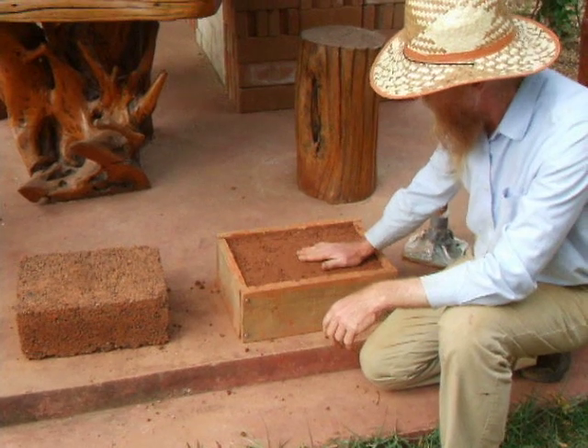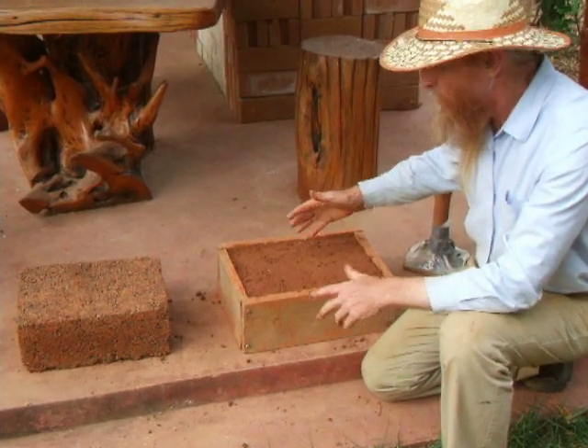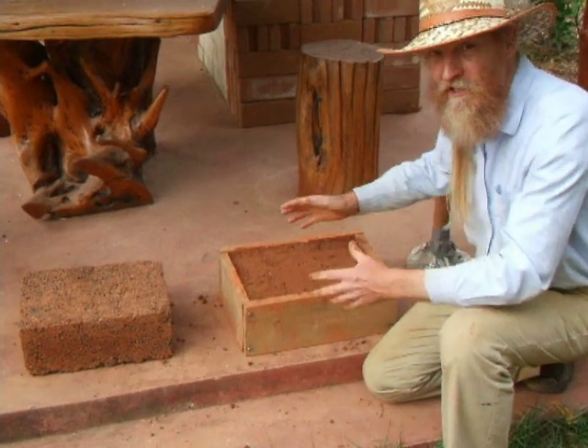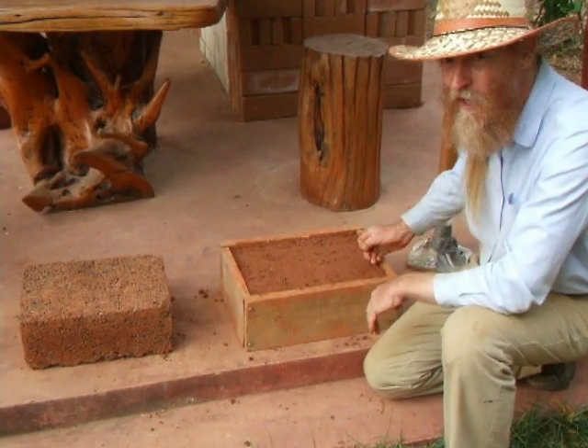We'll wait a little while and take it out of the form. Make sure you use very strong forms. Also note, you don't have to tamp it and you don't have to make it in blocks — this is just a test. You could build a whole wall in the same way, not individual blocks. So there are many things you can do with this technology.